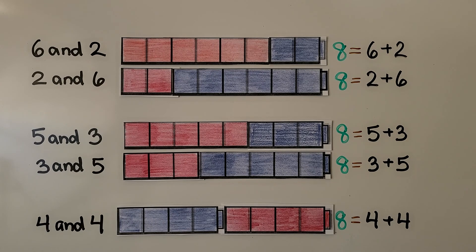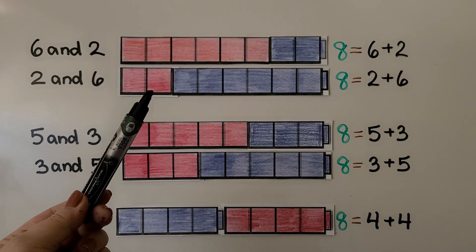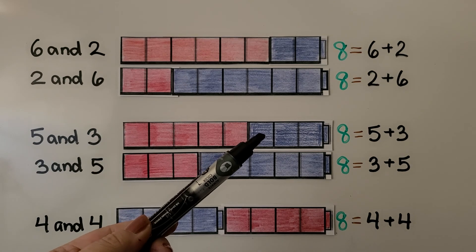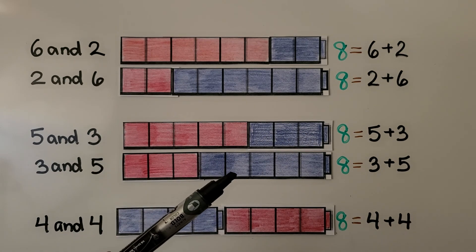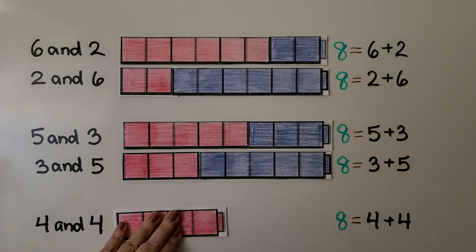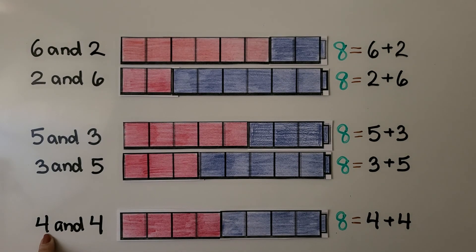We saw that seven and one is a number pair that is equal to eight. Other number pairs are six and two, five and three, and four and four. It doesn't matter which number comes first. We can do six plus two for six red and two blue, or two and six for two red and six blue — it's still equal to eight. We could do five red and three blue for five plus three, or three red and five blue for three plus five. And four plus four — that's the same number. We have four red and four blue. We're adding doubles: four and four. It's the same number and it's equal to eight.